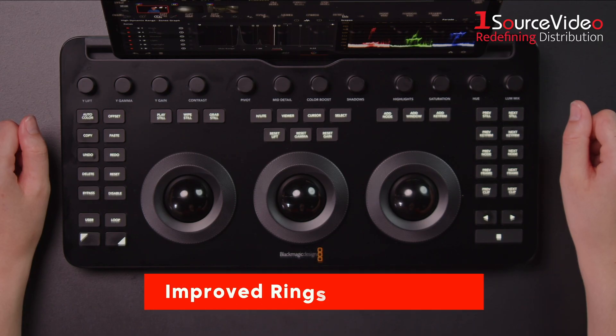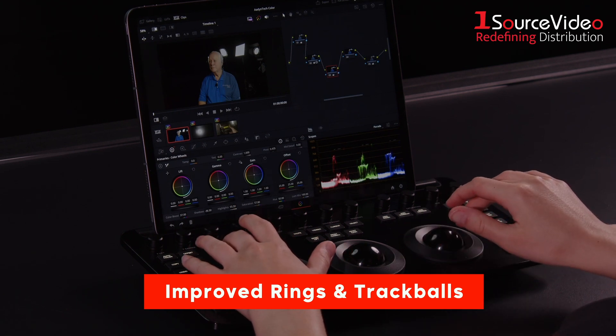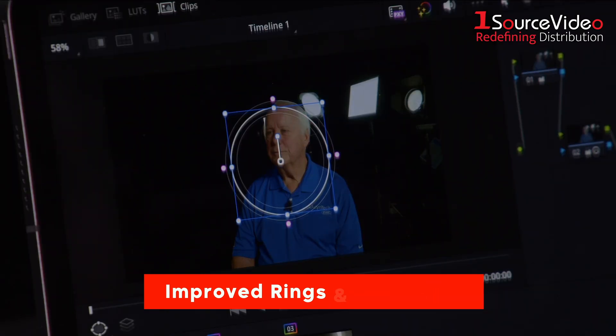The rings and trackballs are now more versatile, allowing for adjustments like image wipes and window modifications directly on the panel.